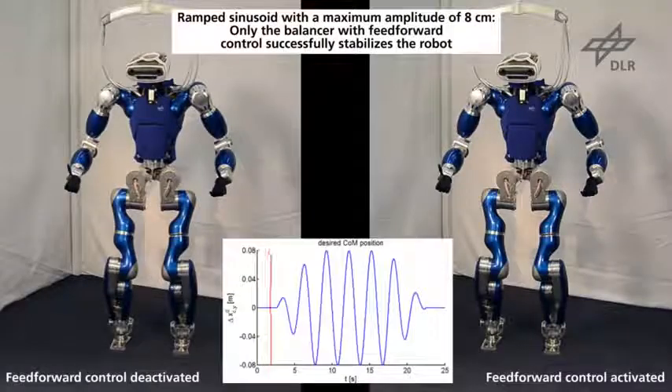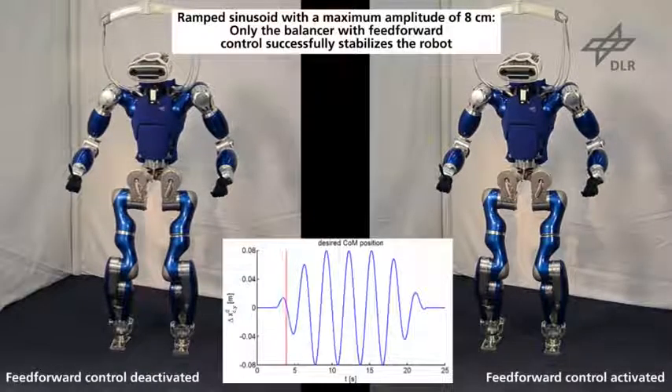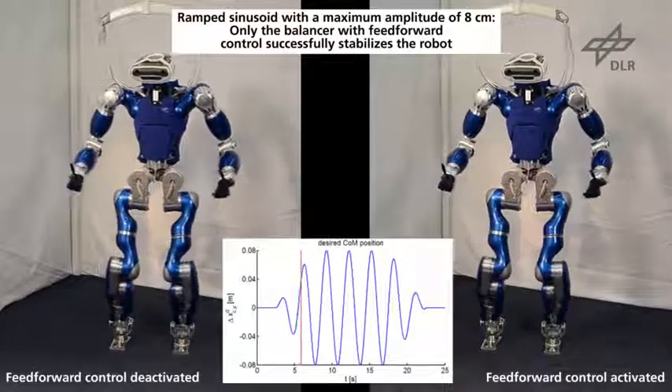For this reason, the robot fails if the amplitude is increased to 8 cm and the feedforward control is deactivated.